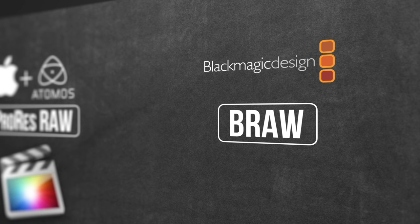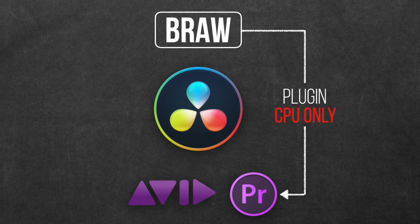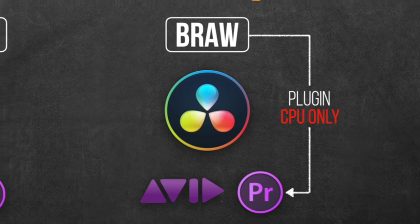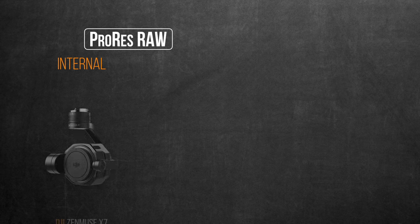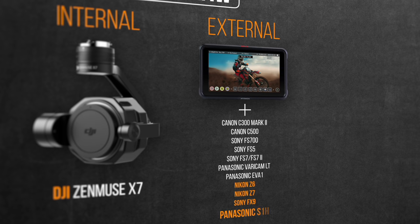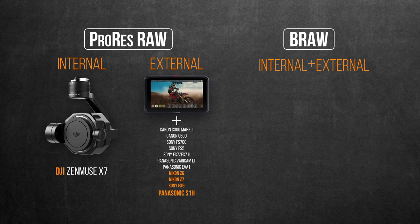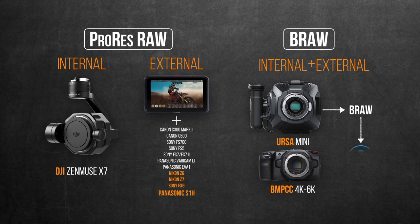The Blackmagic RAW on the other hand is developed by Blackmagic Design, which by default is native to their flagship pro-level software DaVinci Resolve. Also at IBC it was announced to be compatible with both Avid and Premiere Pro via plug-in, but the catch is that this plug-in will restrict the RAW files processing to the CPU only with no use of any GPU power. ProRes RAW is only recorded internally in the higher-end DJI drone cameras, but all other compatible cameras including the S1H will only be able to output ProRes RAW to Atomos external recorders. Blackmagic RAW is of course available internally and externally in all their cinema camera lineup, namely the Ursa Mini and the Pocket 4K and 6K.